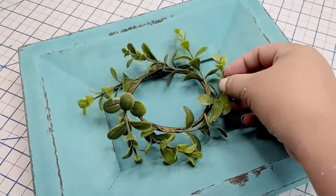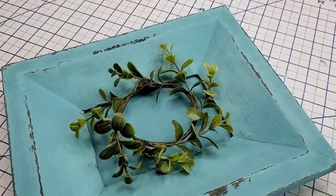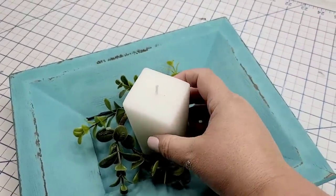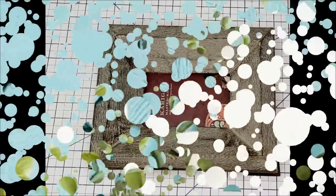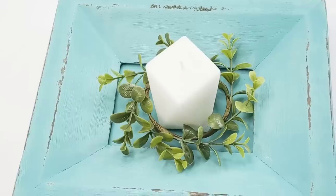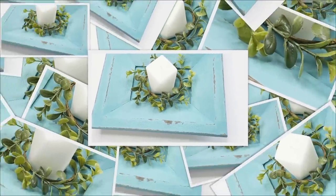I'm going to decorate it with one of these tiny little mini wreaths that I get at Target Dollar Spot, and then I'm going to take one of these candles from Dollar Tree — it has a beautiful shape — and place it right inside. Let me remind you what the frame looked like before and this is what it looks like now. It is fresh and it looks lovely. I love this Agave color and you can put anything in it for decorative purposes.